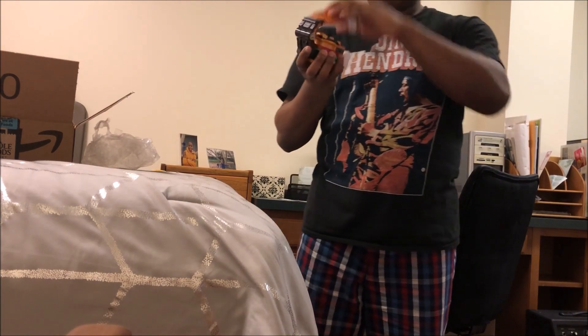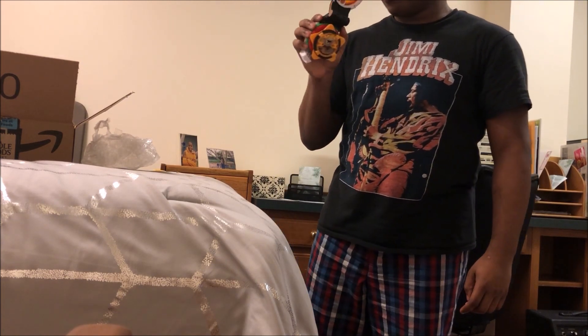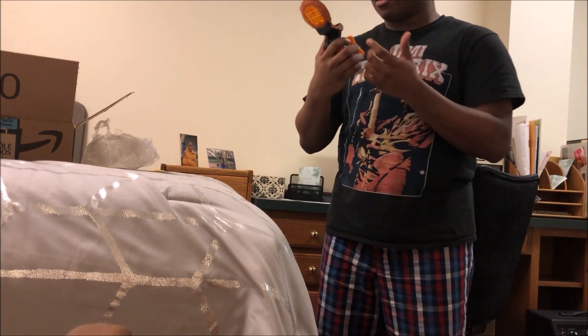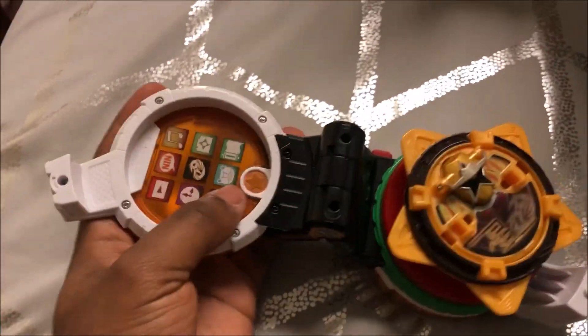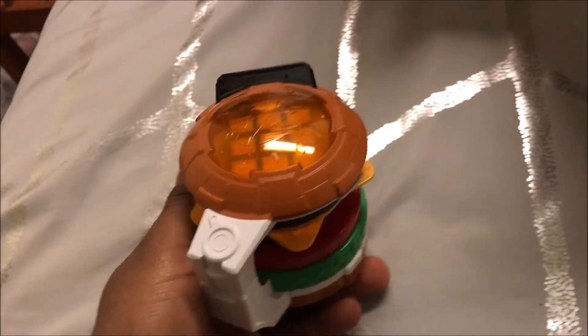I've got something awesome to show you, my friend. Now that looks like a burger. I might be putting in new batteries for this thing; I just don't know when. But this is it — the Deluxe Ninja Star Burger from Shuriken Sentai Ni-NinJer. It just looks pretty awesome.